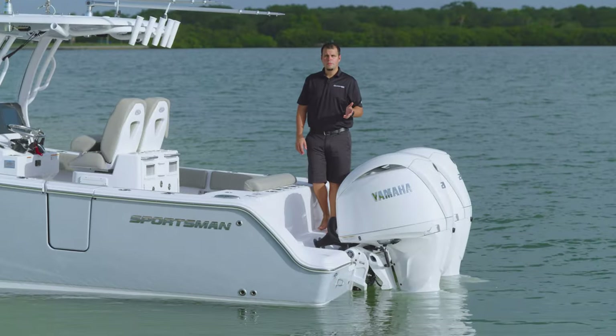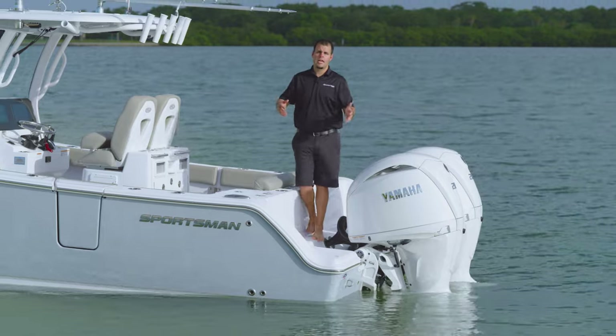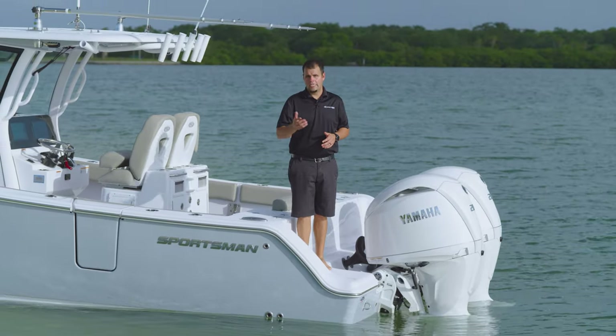The Open 262 was designed to meet the needs of boaters that wanted a boat that had big boat feel but was still easy to trailer, and it had to have the option of twin engines for offshore reliability.